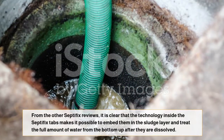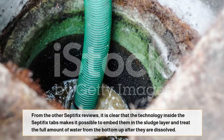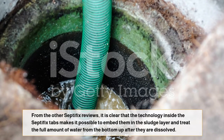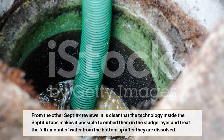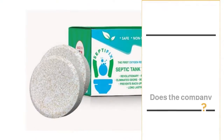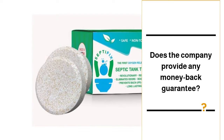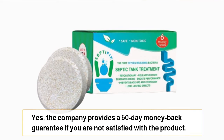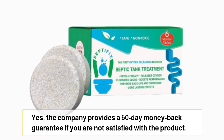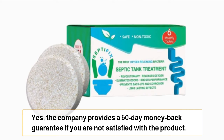From other Septifix reviews, it is clear that the technology inside the Septifix tabs makes it possible to embed them in the sludge layer and treat the full amount of water from the bottom up after they are dissolved. The company provides a 60-day money-back guarantee if you are not satisfied with the product.